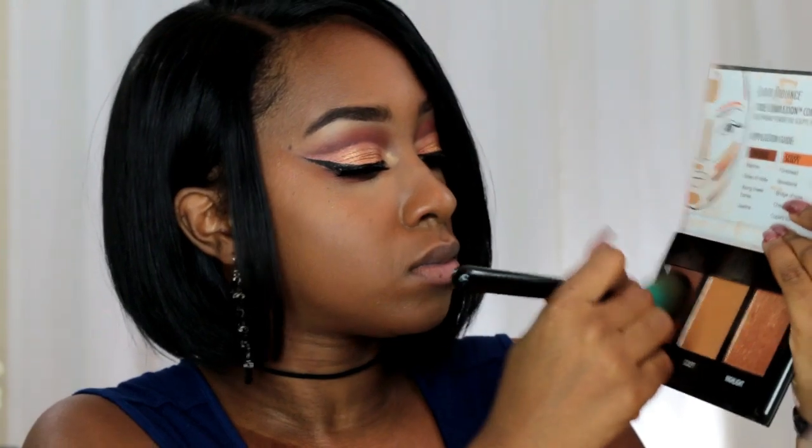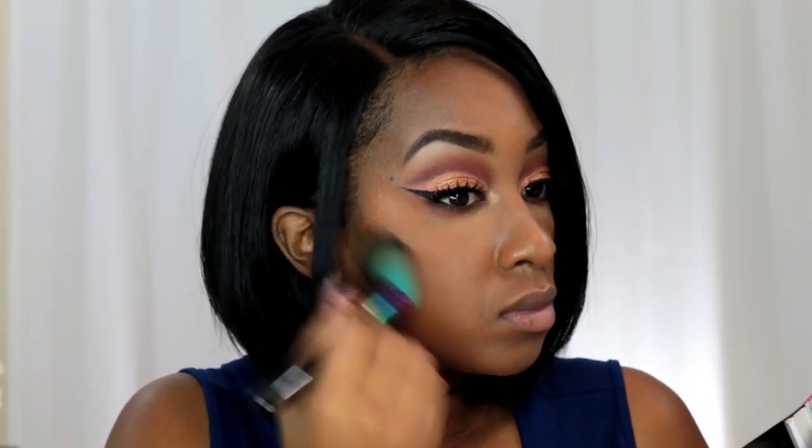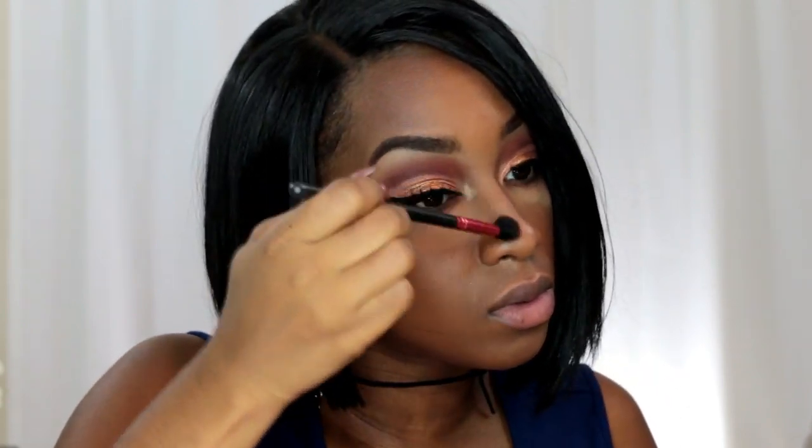For my contour, I'm using the Black Radiance True Complexion Contour Palette in medium to dark. I'm using that dark contour shade and applying it under my chin, in the hollows of my cheekbones, and around my forehead to slim and slender and make this face all sleek and on fleek — because when you have short hair, you really have to make sure your face looks super extra sharp. I'm also using that contour shade to contour my nose as well.